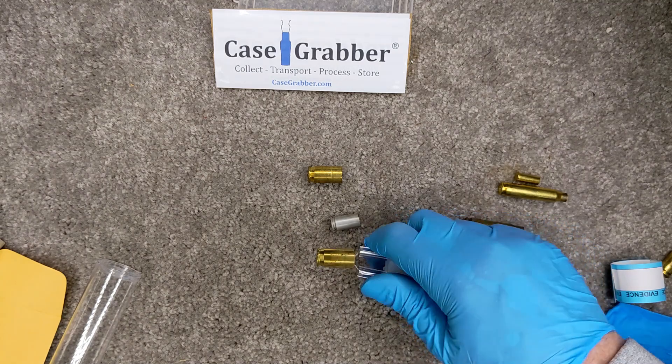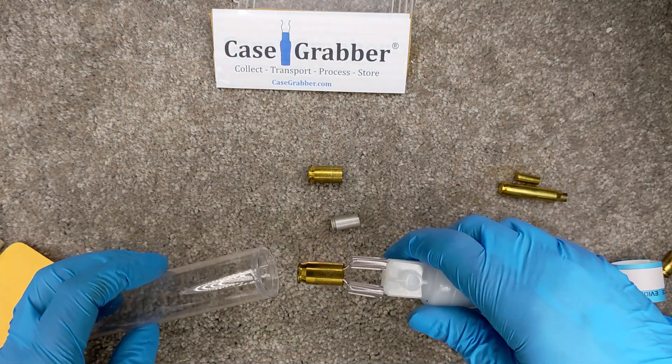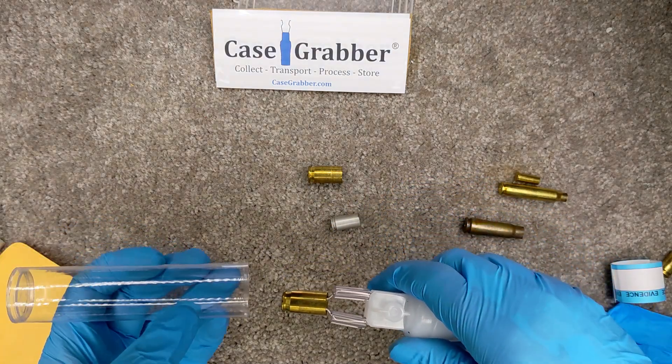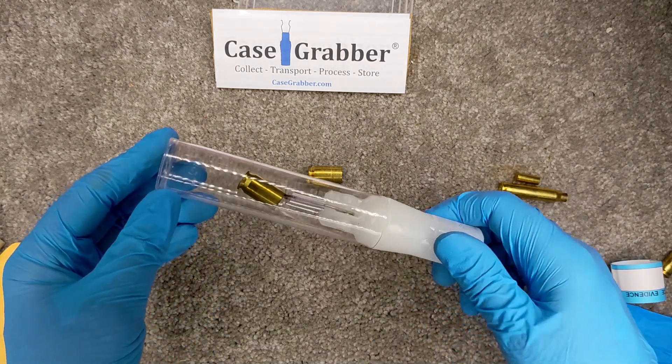The good solution, I believe, is to use the Case Grabber — very simple. Pick it up like this, it's retained, put the cover on, get the right end, put the cover on, put the tape on, and it's ready to go.